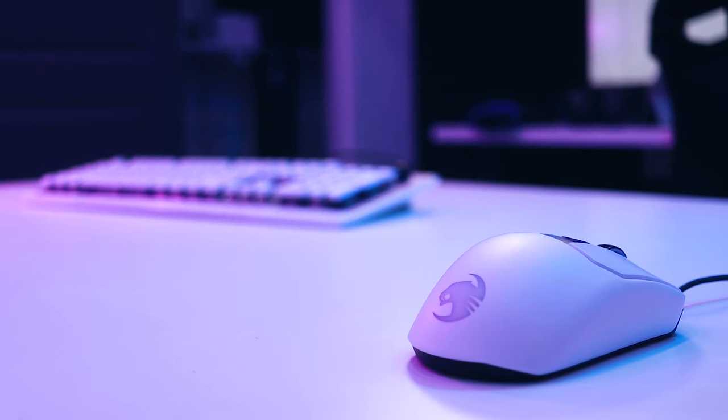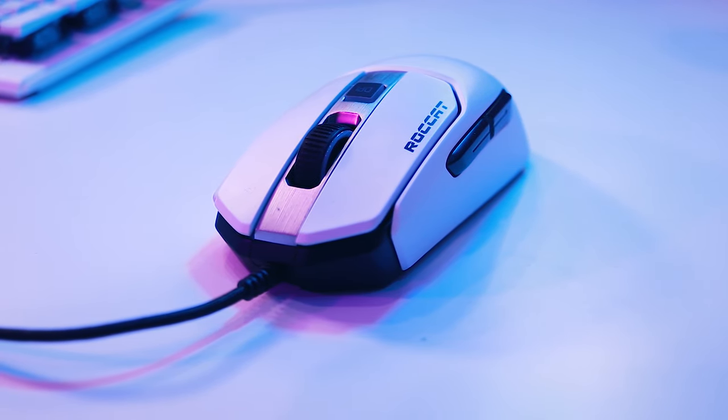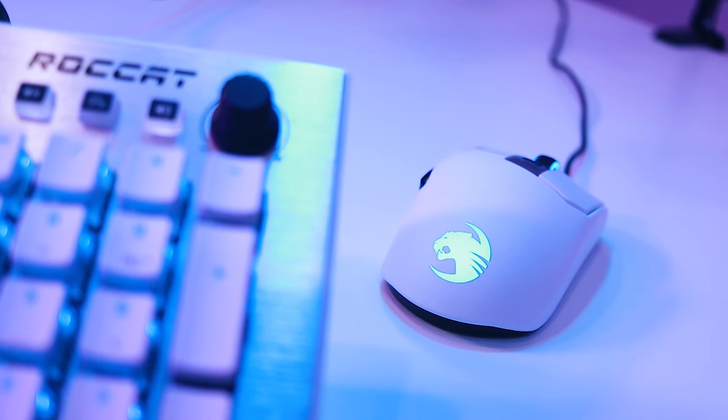Shifting attention over to the Kone 122 AMO mouse, it's clear the devices were designed to complement one another. They share the same color options, the same design language, and feel as if they're made of the same material. Additionally, they can even share the same lighting effects. The model I chose for review is white and black with aluminum accents. However, unlike the Vulcan keyboard, the aluminum here is a convincing aluminum-looking plastic material. The mouse feels great in the hand and appears best suited for those with a palm grip.